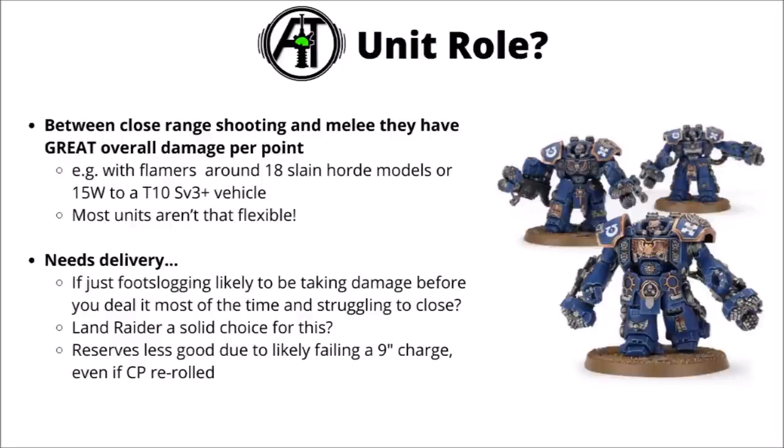Perhaps the biggest issue for them though is they really need delivery. Again they're not really all that tough for the cost if you're firing plasma or melter at them, and compared with reserves — which might be okay for the Devastator Centurions — you'd probably want a transport for these guys to actually give them a reasonable chance to make it into combat. Although their firepower is good, coming out of regular strategic reserve when you're likely to fail that 9-inch charge isn't great. Overall they feel like a unit that's got the damage dealing in the right sort of place, even if they don't have loads of synergies and you need to solve the problem of getting them there.